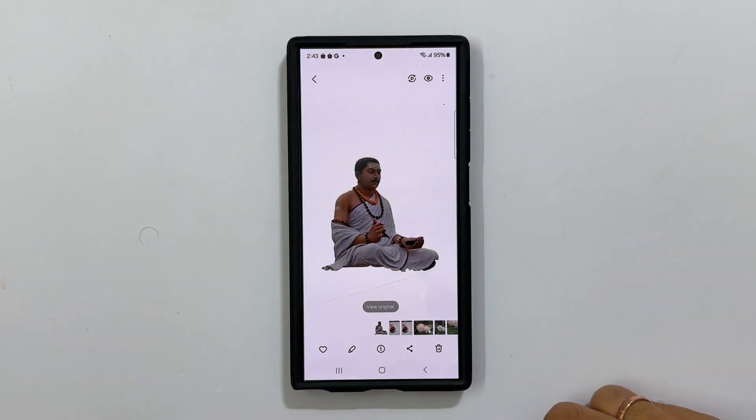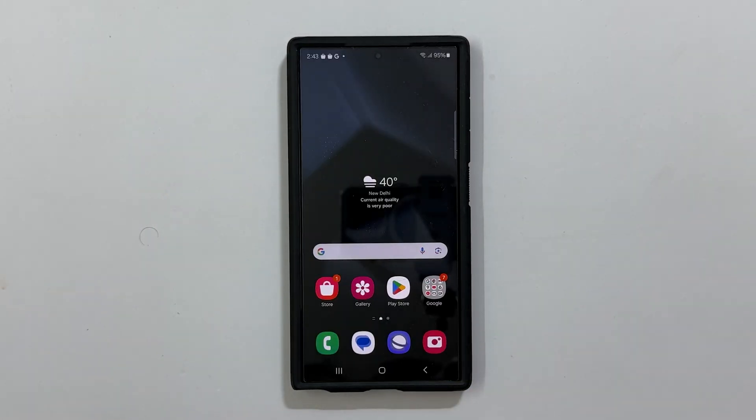That's it for this video on how to remove the photo background on Samsung Galaxy S24 Ultra. Thank you for watching. Please hit the like button and subscribe to the channel if you find it informative.